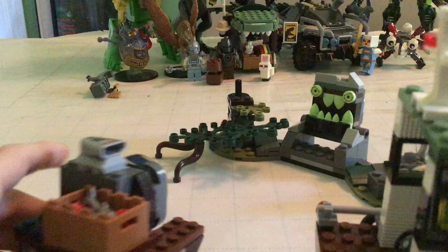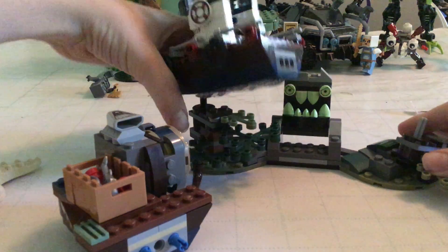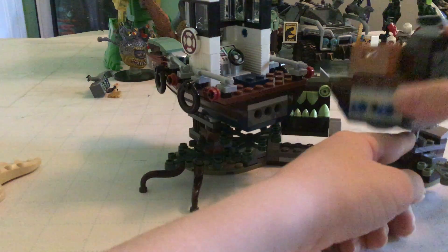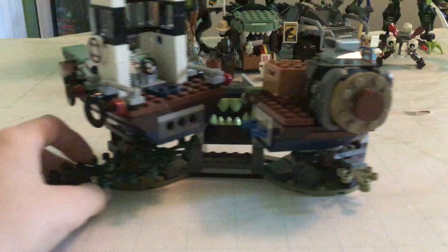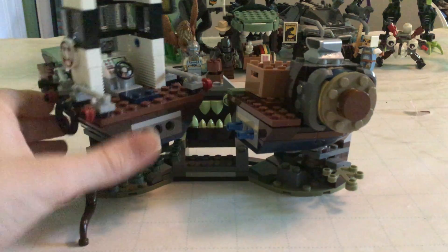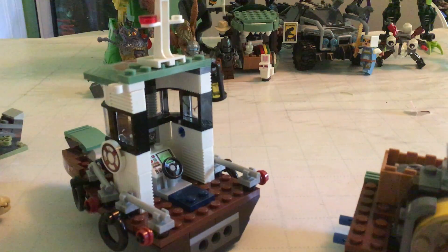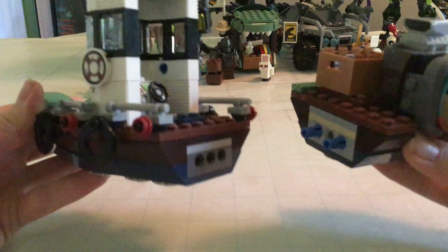The boat, which I'll show more of in a second, can be ripped in half because the name of the set is the Wrecked Shrimp Boat. You can line it up and attach the pieces as if the rock monster is tearing the boat apart.